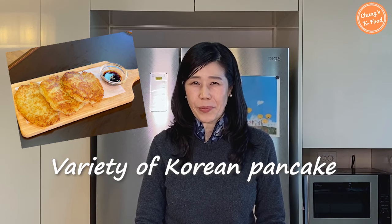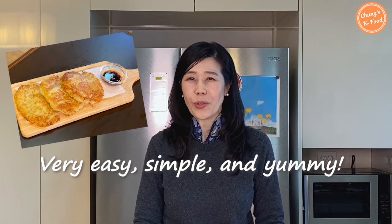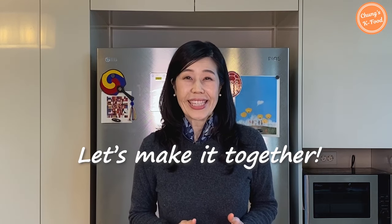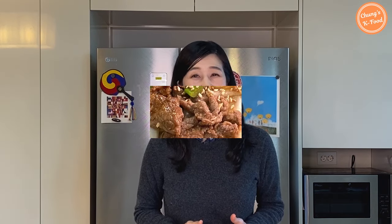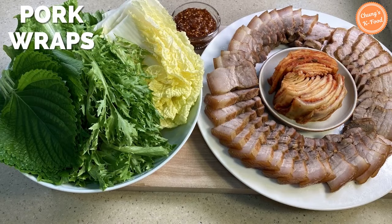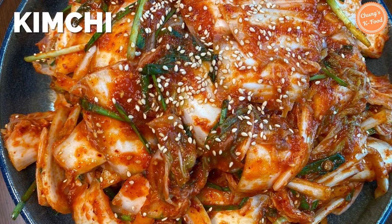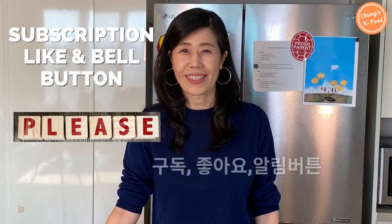Gamjajon is a variety of Korean pancakes. It is relatively very easy and simple to cook. So let's make it together right away. Please make sure to press the subscription button and turn on post notifications for more delicious Korean recipes. Your likes and comments really give me a lot of strength. Thank you.